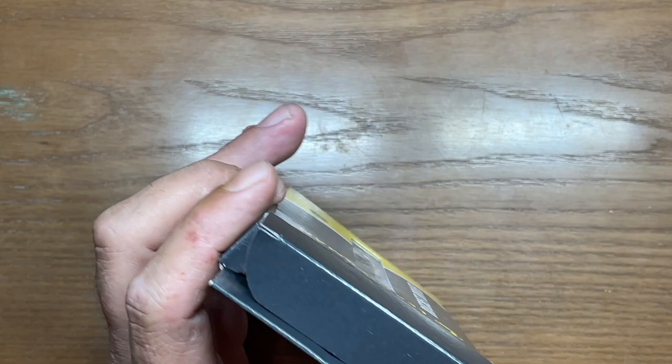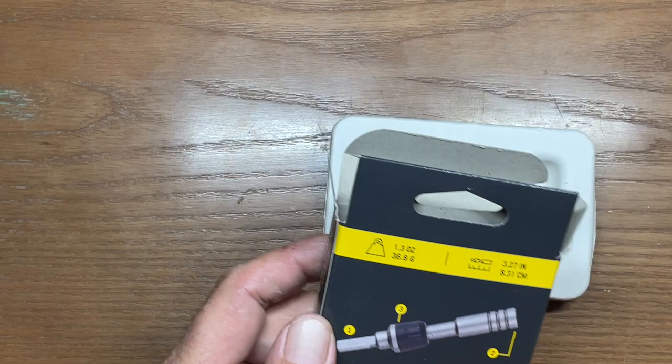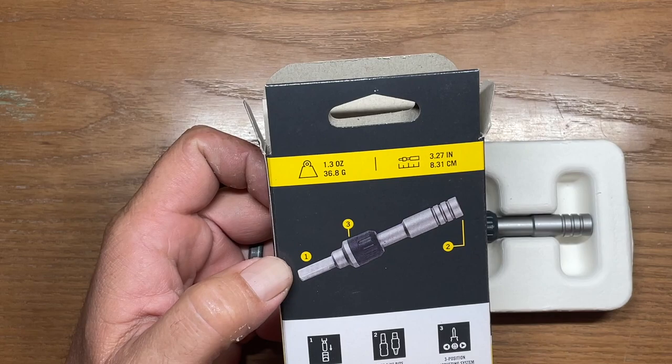All right, let's get into this thing and get this box open. This one comes in at 1.3 ounces or 36.8 grams, and 3.27 inches — that's three and a quarter inches or 8.31 centimeters, so 83 millimeters.